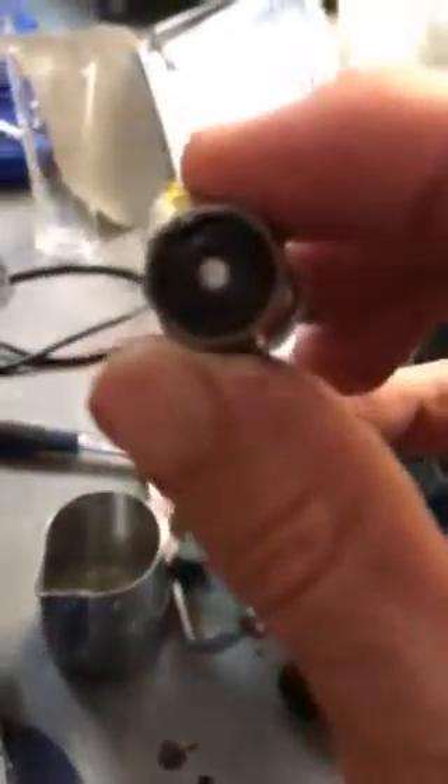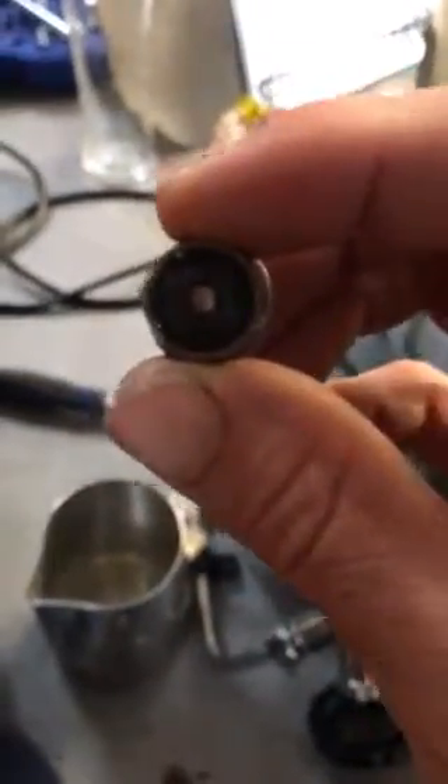That seal in here — just tap it out, and that is usually the problem part. You can flip it around to the good side, but I always find it's best to just change the seal completely because otherwise you are going to have to do it again.